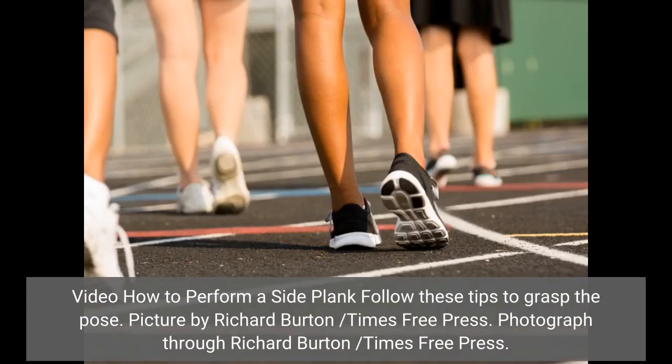Follow these tips to grasp the side plank pose. Photo by Richard Burton / Times Free Press.